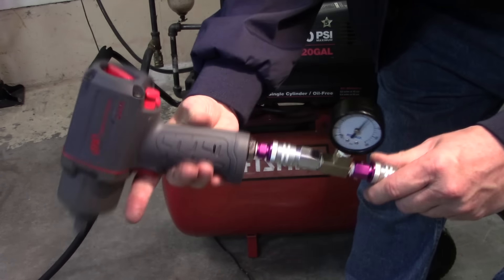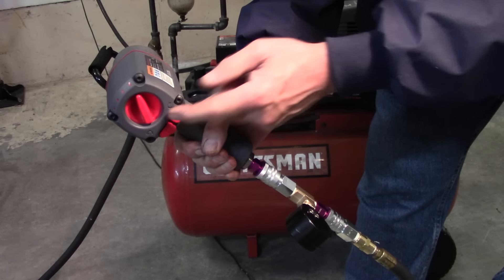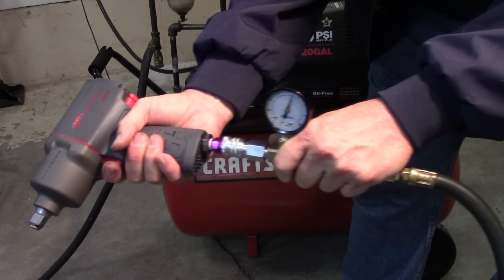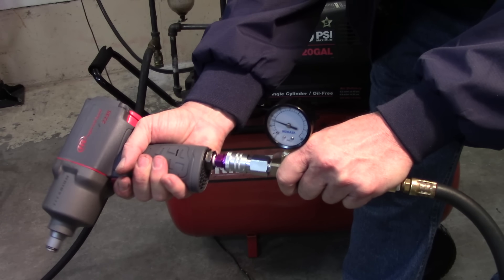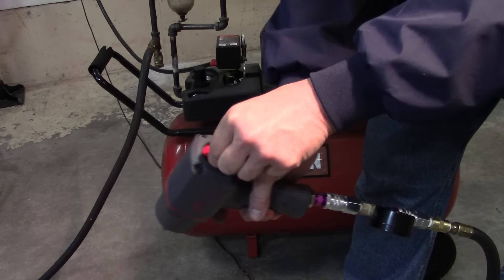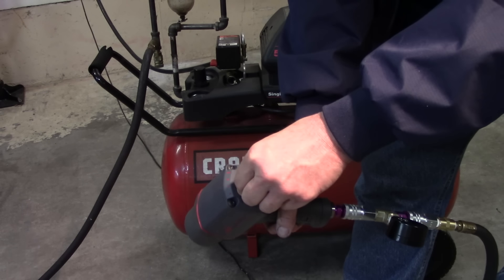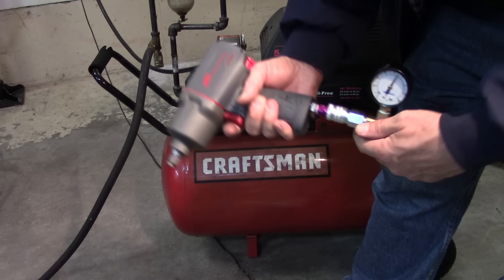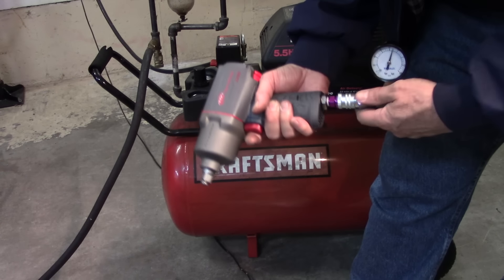Also, if I put the gun on a different selector — it's on full power now — cutting it back a little bit doesn't matter, it still runs about the same. So the line loss is the same; I'm only getting about half power on this air gun with this air compressor. Let's change out all the pipes on this compressor — get rid of the quarter-inch and put in three-eighths.